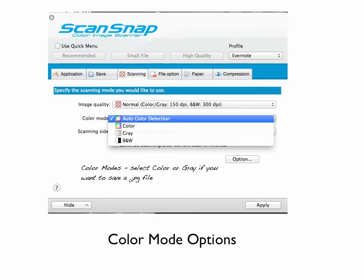Next is the color mode. I use the auto color detection, but if you're wanting to scan as a picture file — a JPEG — choose Color or Gray. And then if you really want to have your file size smaller, choose Black and White.